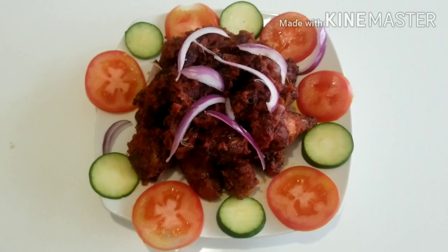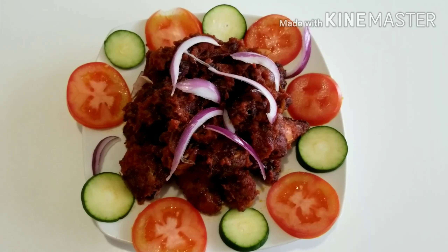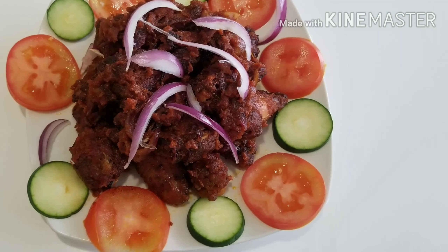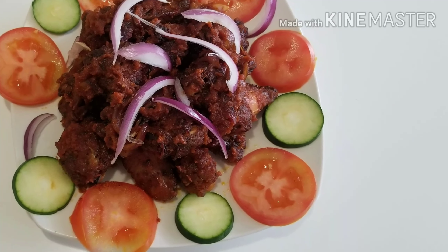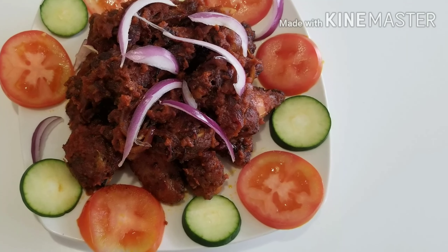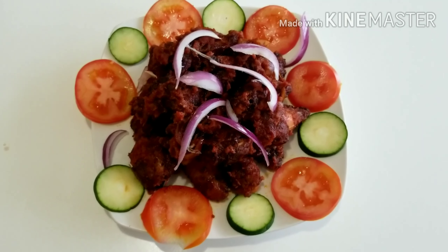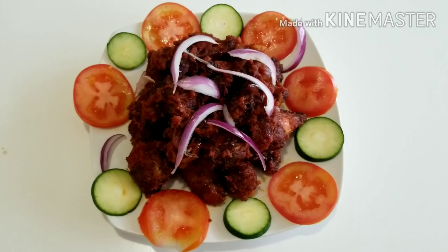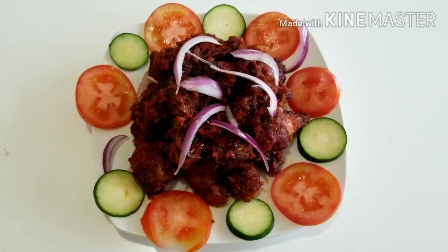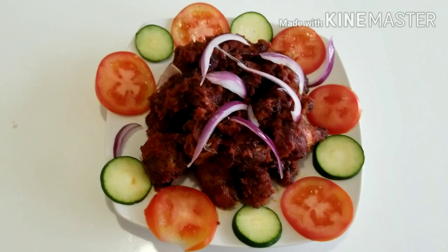Guys, just look at these spicy chicken wings! Is this not looking good? Is this not looking yummy? This was so delicious! I enjoyed making those chicken wings — it turned out exactly the way I wanted. It was spicy, it was tasty, it was delicious. Please do give this a try and let me know how you feel. You will never regret making those, I promise you. This was so good.